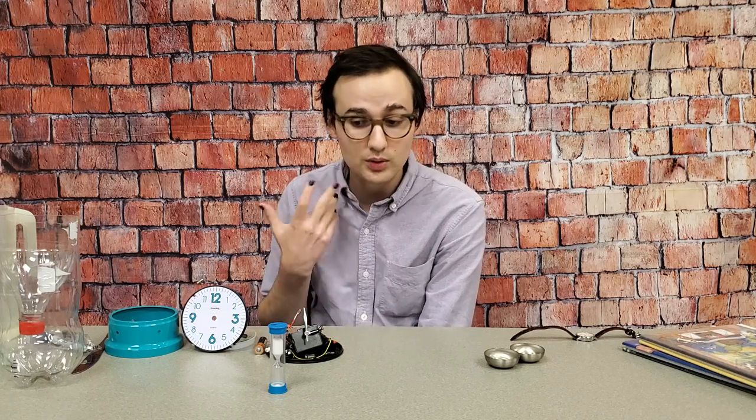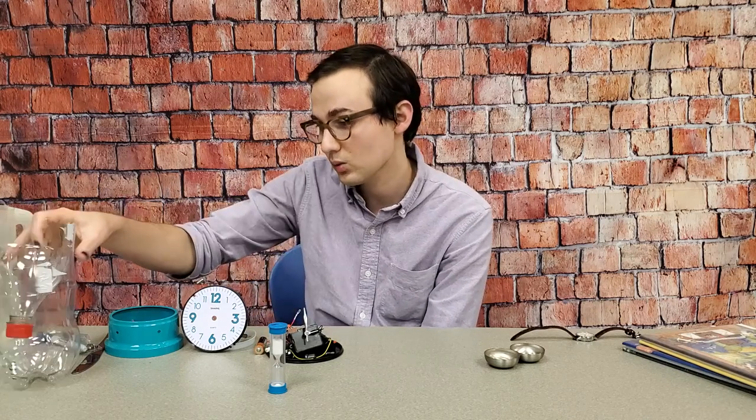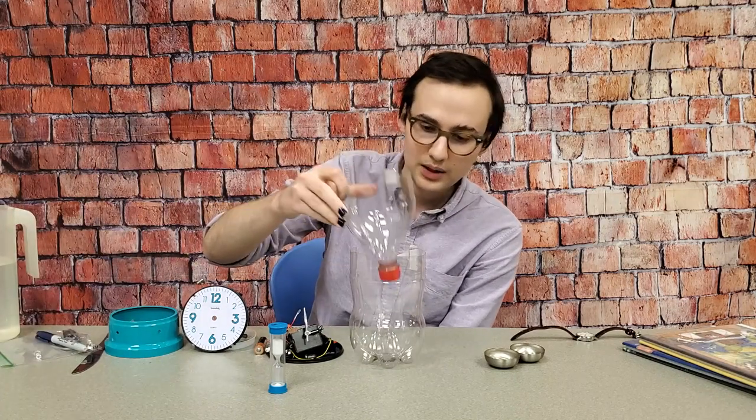Early clocks were like this - there were sand glasses and what are called clepsydra, or maybe a water clock, as you've heard of. So this is the one that I've made and calibrated.